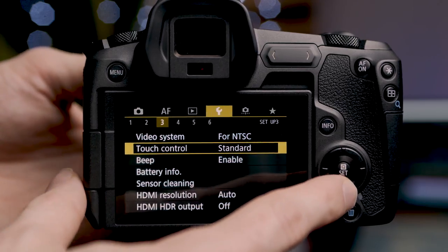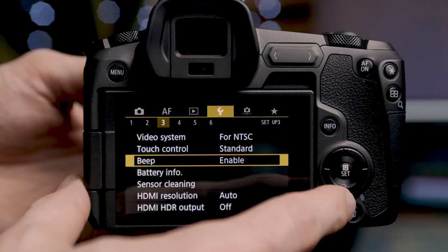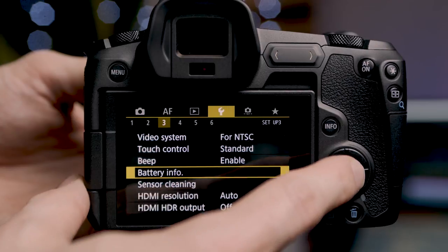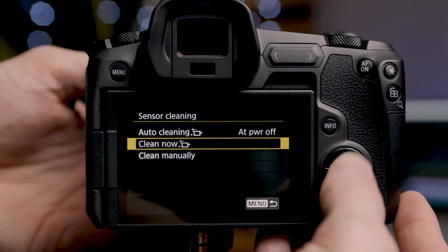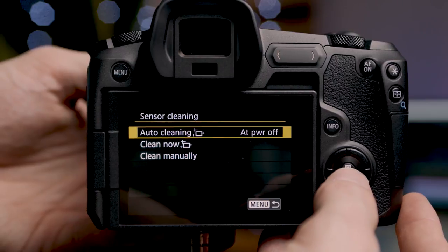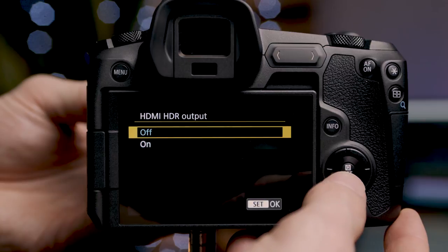Next is sensor cleaning, which shakes the sensor slightly to remove dust. You can set it to auto clean at power off, clean now, or clean manually. I typically don't like to touch my camera sensor — the Canon cameras already have decent weather sealing. If you're going to clean your sensor, make sure you do it correctly or have a professional do it. Under that we have HDMI resolution, set to auto but can be forced to 1080p, and HDR output which can be turned on or off. On the fourth page we have our shooting info display — information shown on screen while shooting or looking through the viewfinder. We can set various display pages, configurable for both the LCD screen and the viewfinder.